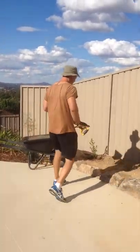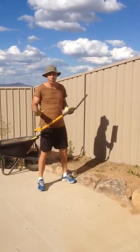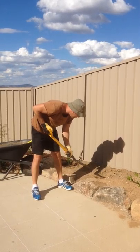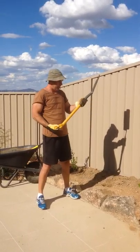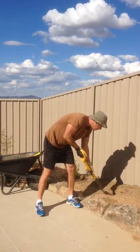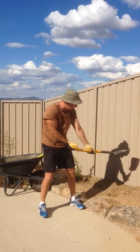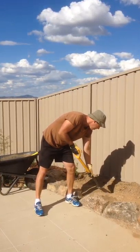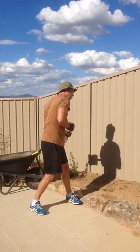Do not hurt yourself. The first thing with the don'ts is do not hunch like this. If you hunch like that you are gone. And don't hold it right down the end and try and lever it like that — you're going to hurt yourself for sure. Also don't lift and twist in one motion.